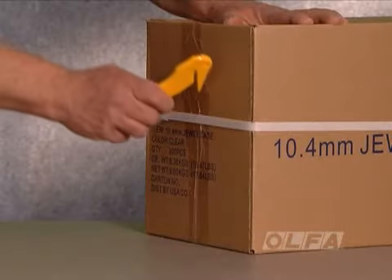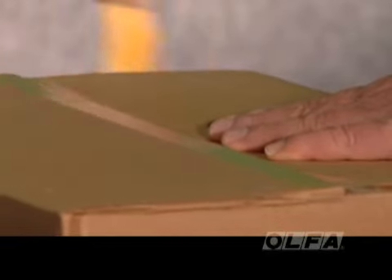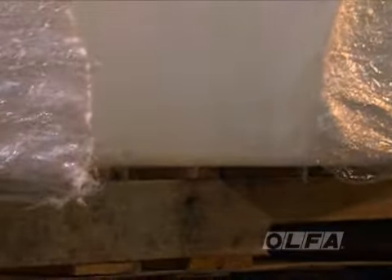Make the versatile Olfa SK10 concealed blade safety cutter part of your safety tool kit. It's the perfect safety cutter for shipping and receiving departments, warehouses, mail rooms, and a variety of other applications.